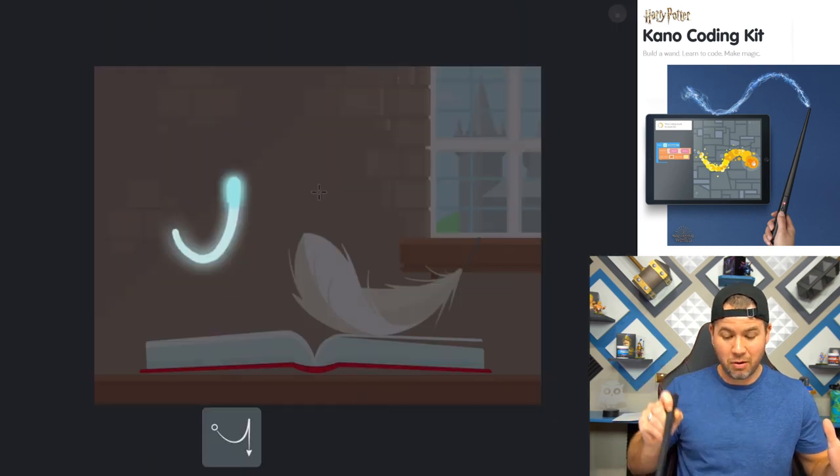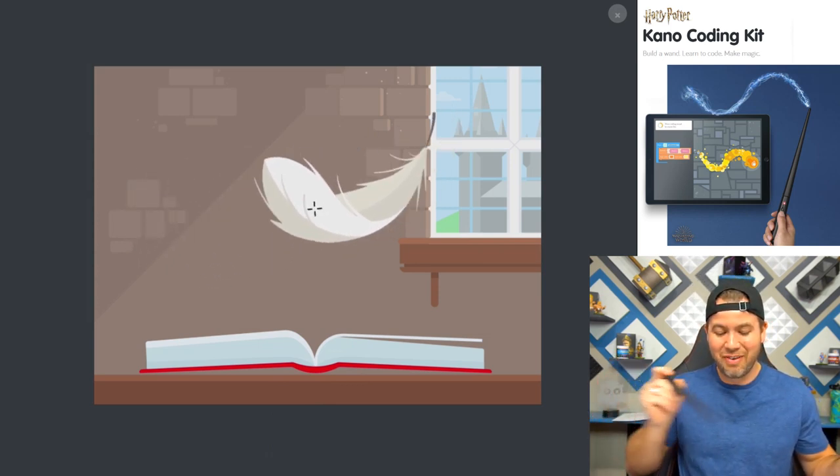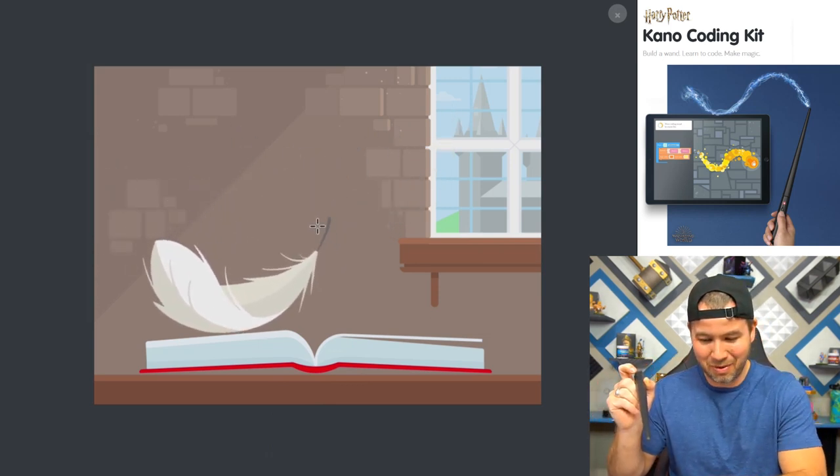Let's try it again. Oh my gosh, that is so cool! This works out so well. You can control the feather and do different things with it. That's pretty cool.